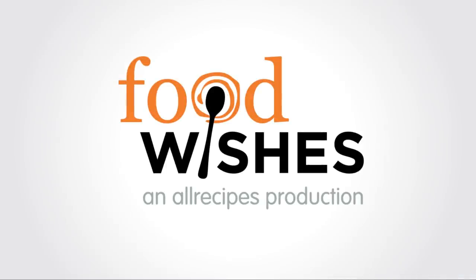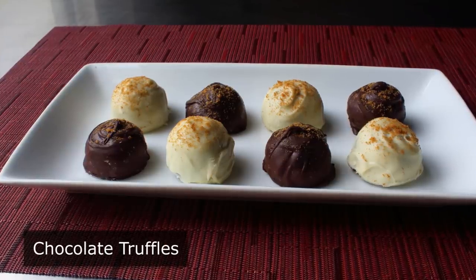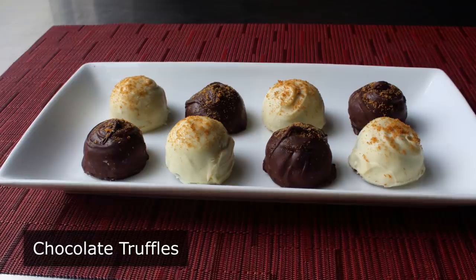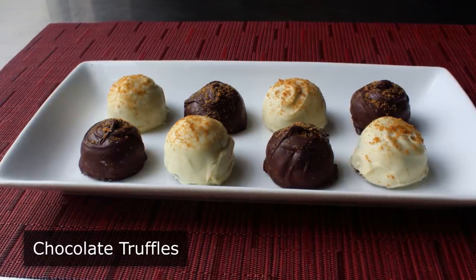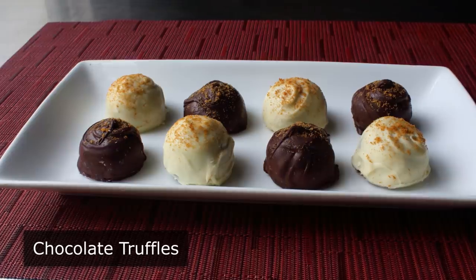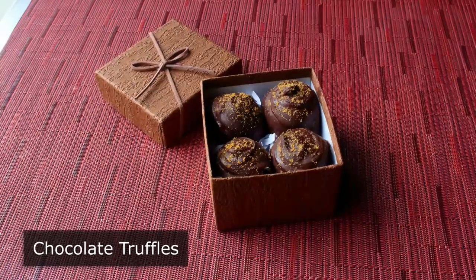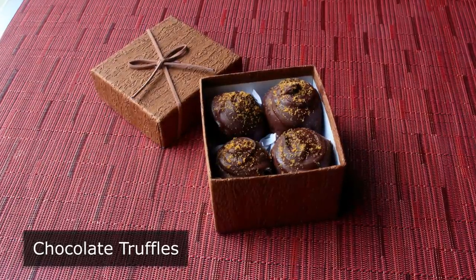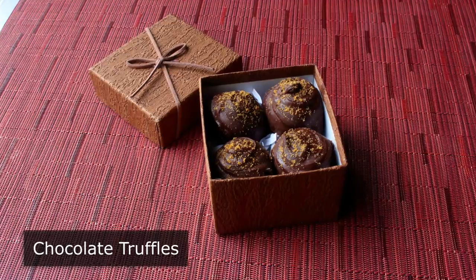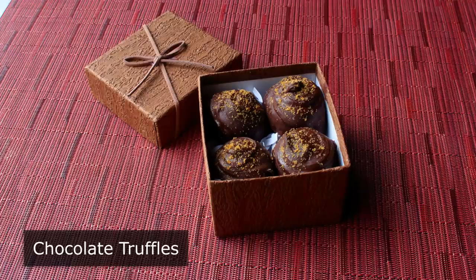Hello, this is Chef John from foodwishes.com with chocolate truffles. For this year's edible gift idea, I decided to go with this all-time classic confection. And if you've never made homemade truffles before, these are way easier than you think and really do make for an impressive gift. I ended up doing a very holiday-ish gingerbread spice version here, which is what chefs call pumpkin spice when we don't want to be made fun of. But please note, this method will work no matter how you want to flavor your truffles.